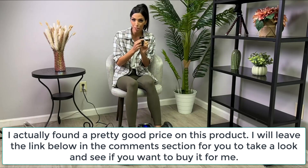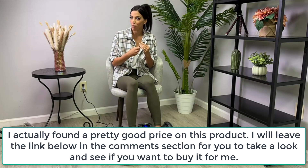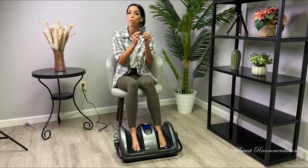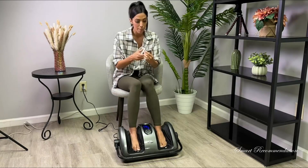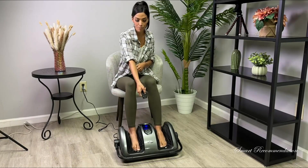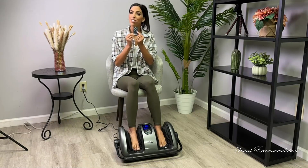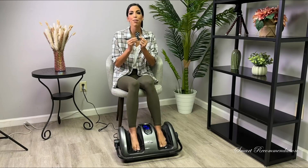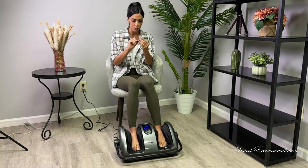It has a heating element to it. It heats up nice and slow but it can get as hot as 125 degrees Fahrenheit. For the direction, there are two different directions — right now it's going clockwise, but if I hit the direction button it goes counterclockwise. There's also a timer that goes from five minutes to 30 minutes, increasing in five minute intervals.